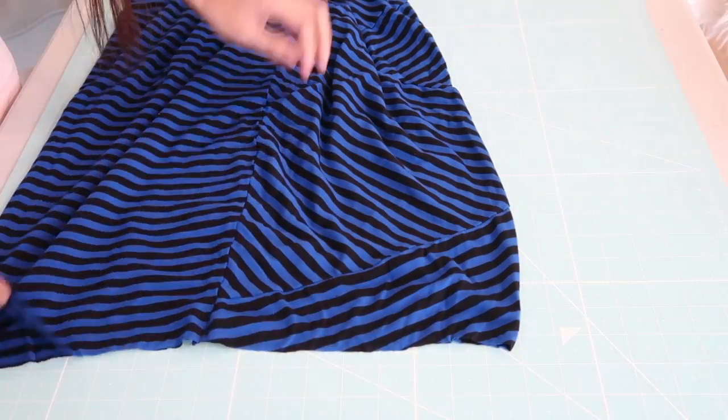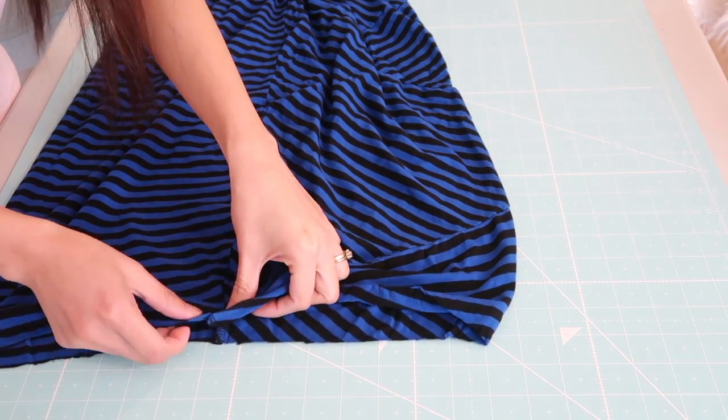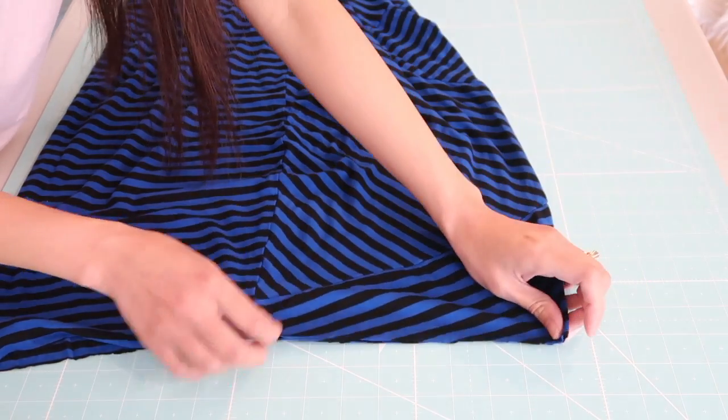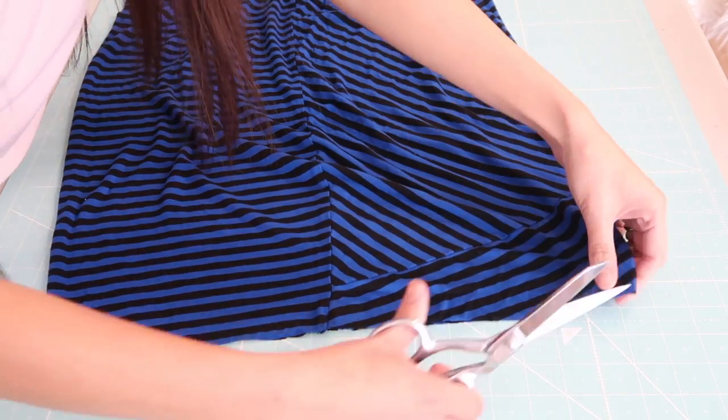Then I am going to match the side seams so I can figure out the center front neckline and the center back neckline. I'll go ahead and notch it.